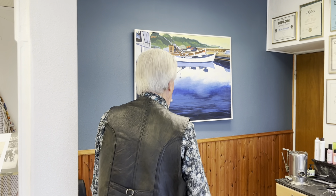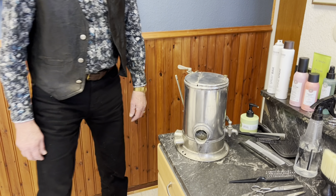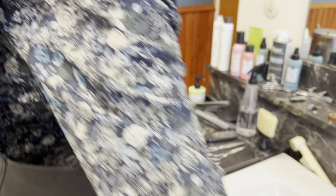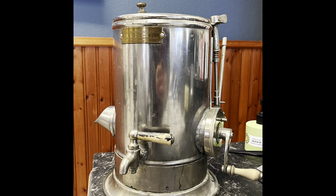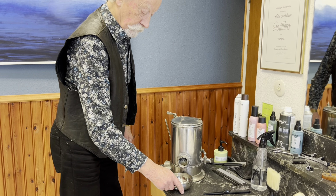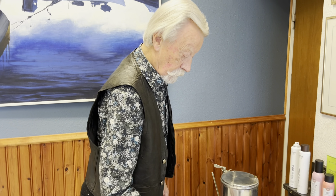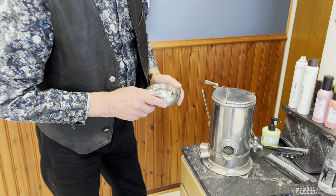När jag började i jobbet, någon gång i slutet på 50-talet, hade man en sådan här tvålskomsapparat. Så hade man en tvålkopp, och sen vevar man här. Då utkom varmt, fint, mjukt lödder. Och det använder man till att tvåla med. Det skulle göras noggrant och med omsorg, att mjuka upp skägget så det blir lättare att raka sig.